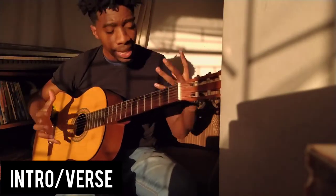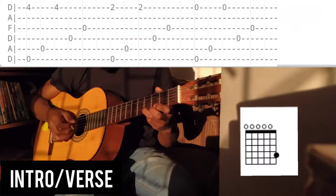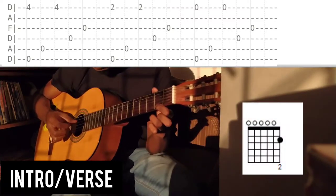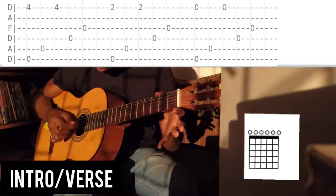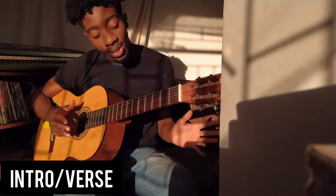Now let's see how it moves throughout the song. We start here, go down two frets for our next chord, then leave it open.